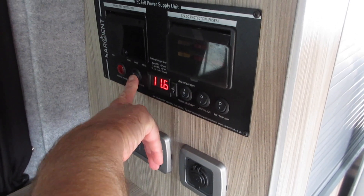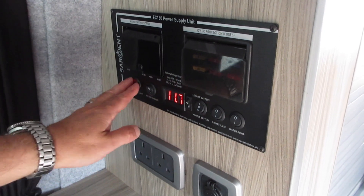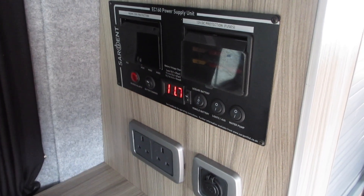The battery charger — just leave it as selected in the on position. Reverse polarity is not really an issue, certainly for UK campsites.